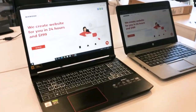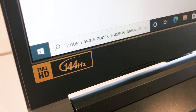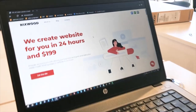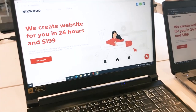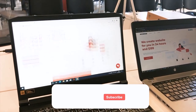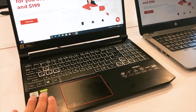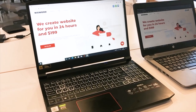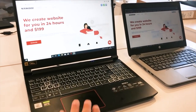The inside of this computer is built very well and the updated screen is great — it has a 144 Hz refresh rate, which is much better than a standard 60 Hz screen. If you are a designer you can install Photoshop and work perfectly on this machine. If you like this video, comment and press like — if we get a lot of likes maybe you can win this notebook. Subscribe to our channel. We are Nixwood Agency and we can create a website for you in 24 hours for $199. See you soon in the next video!